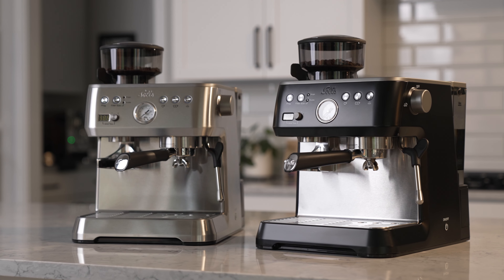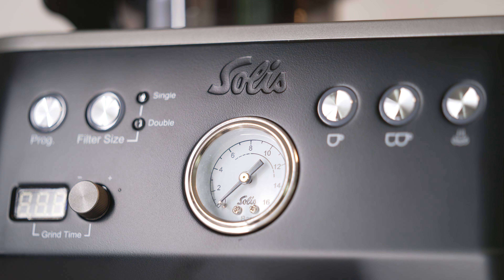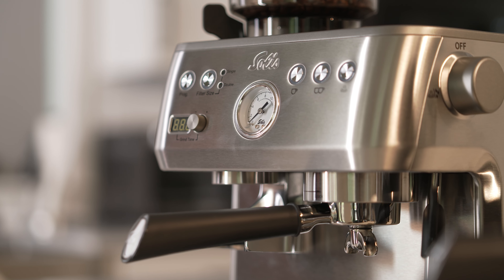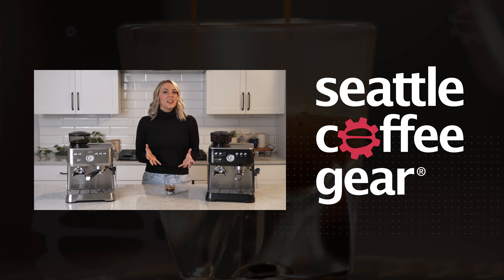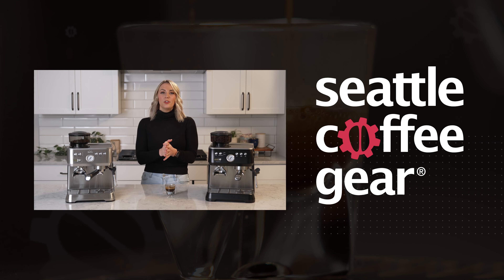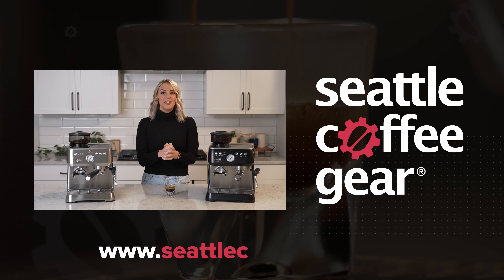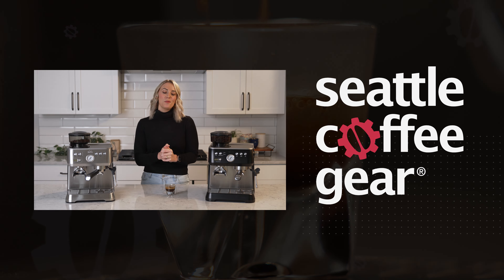Do you know someone who would love this machine? Send them this video or tag them in the comments below. Do you see yourself owning a Solus Grind & Infuse? Tell us why. Make sure to follow, like, and subscribe so you can see more of our video content on YouTube. And if you love this machine after watching this video, you can take $150 off the Solus Grind & Infuse right now at SeattleCoffeeGear.com. Click the link below to go directly to our site to take advantage of this offer before it ends. See you next time.